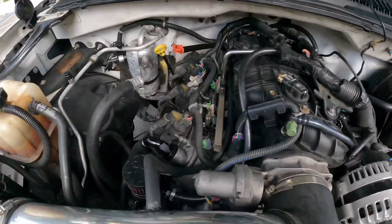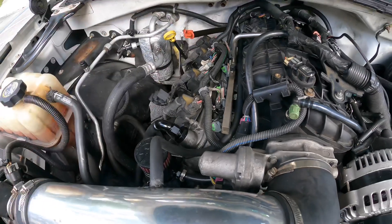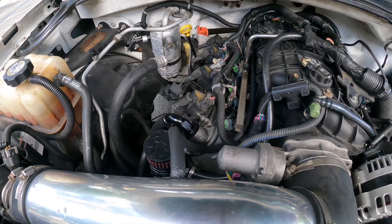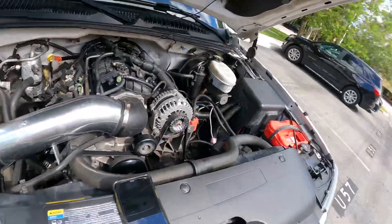I almost forgot — I have 1000cc injectors, about 98 pounds per hour. The rear is a stock 10-bolt with 3.90 gears and an Eaton TrueTrac. All new seals and everything were put in.